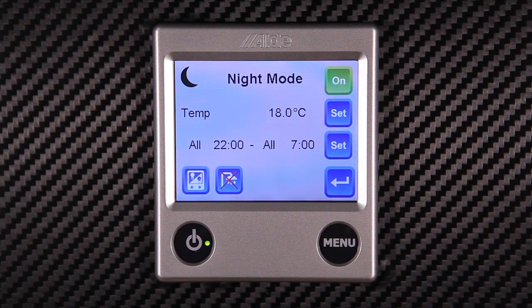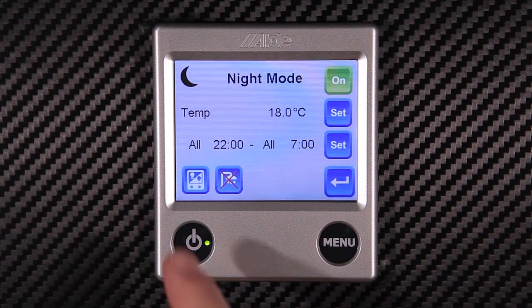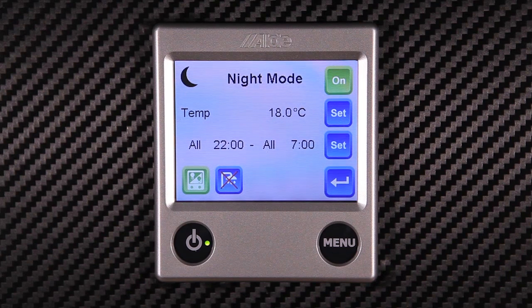Also of note we have two more functions in night mode. The first one is to set the night screen to negative — this is a useful function to stop excess light pollution in the caravan. We can also turn off the hot water during the night.